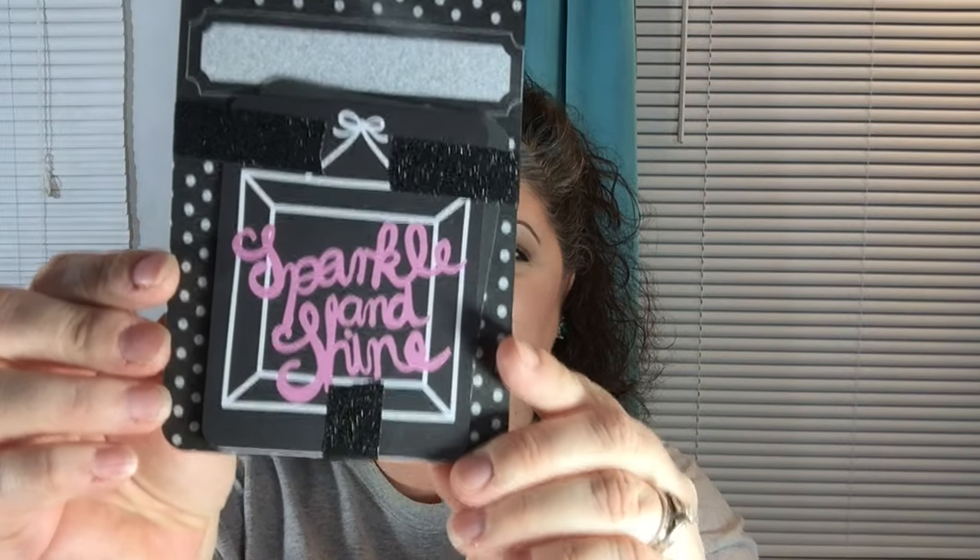There is this little card that says sparkle and shine. This is some really pretty black glitter washi. I don't think I've ever seen the black glitter yet. Obviously, I am shopping in the wrong places because you guys are finding some really cool stuff that I have not seen.